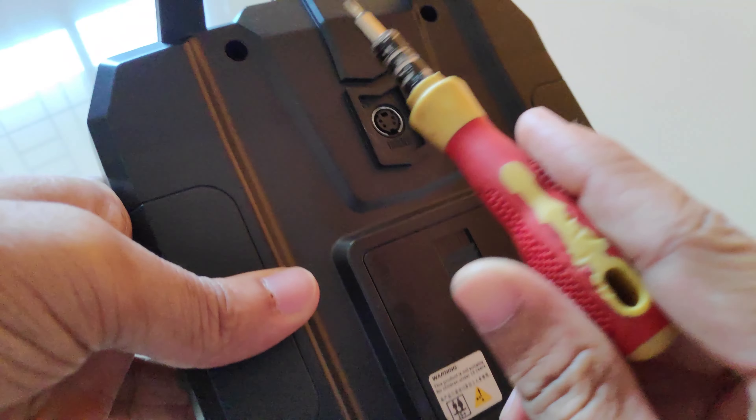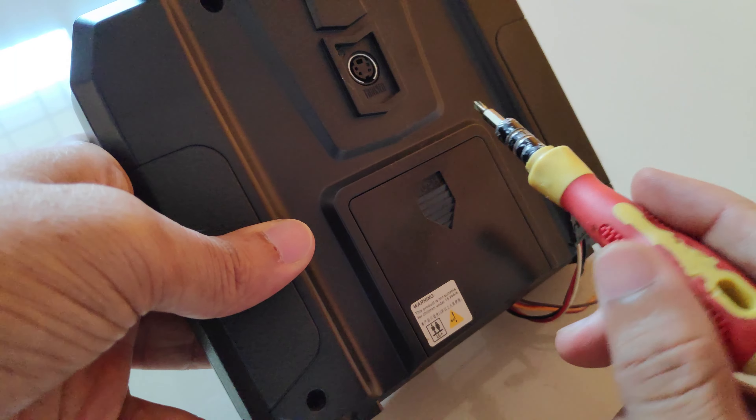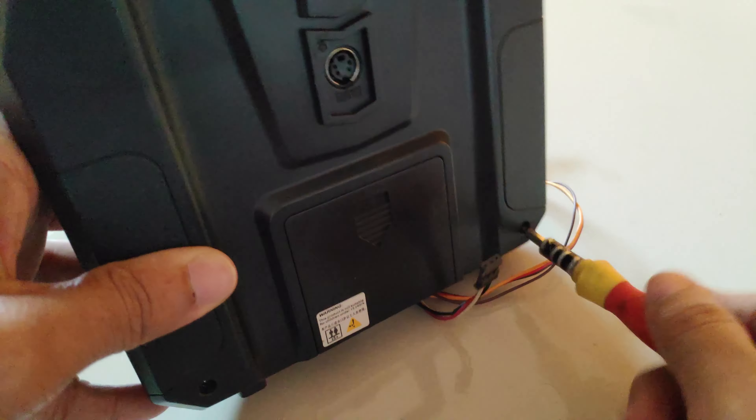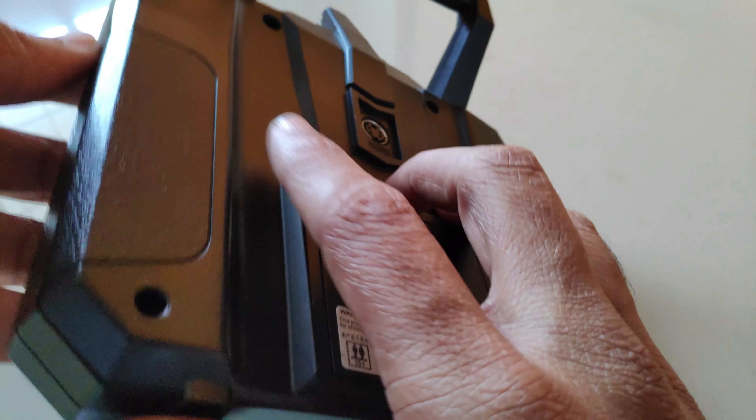Remove the four screws on the back side to access the motherboard of the radio transmitter. Once you remove all four screws, gently lift the back portion.